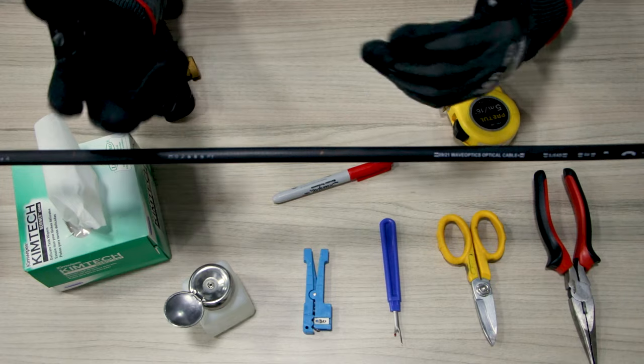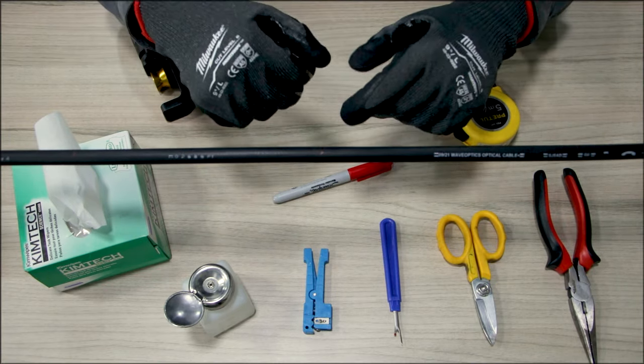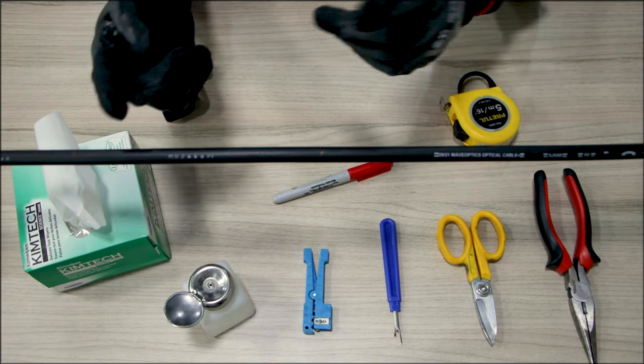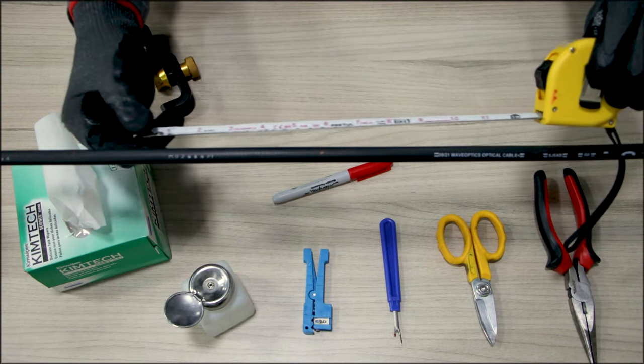When you know the total distance of the entrance point you will need, check the middle point to mark it and divide its total length to make two cuts on opposite sides. We take our flexometer and mark the two points with our marker.